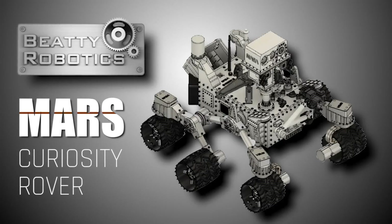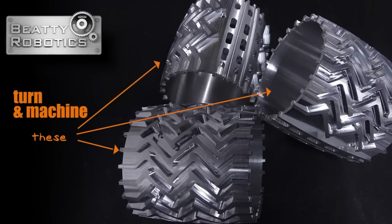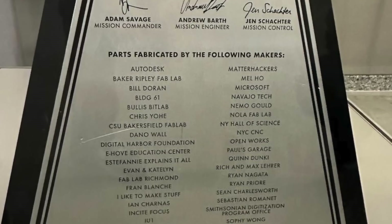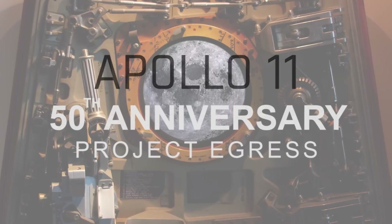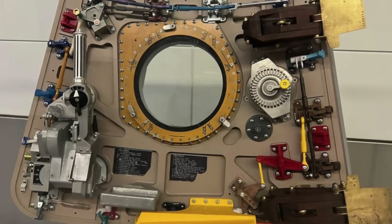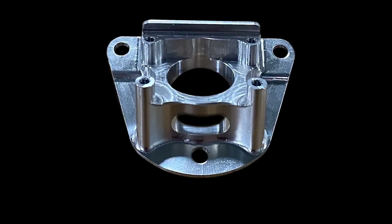How cool is it to think that a part made here is going to be living on the moon? We've had a ton of fun over the years making parts for various rover replicas — a number of those were for baby robotics and some ended up in museums. Then we got a phone call and we were able to, along with so many other incredible makers out there, participate in Project Egress — making an Apollo 11 replica command module door that is in the Smithsonian and still on display to this day, which is super cool. But this one takes the cake because this is an actual part that's going to the moon.